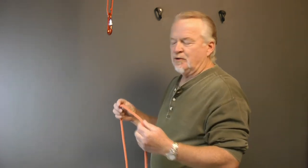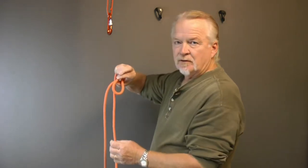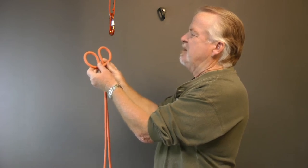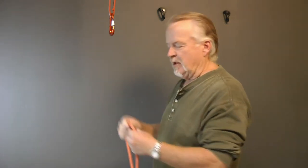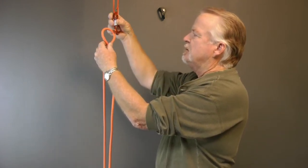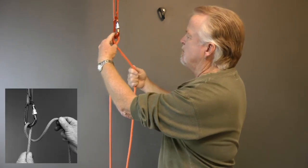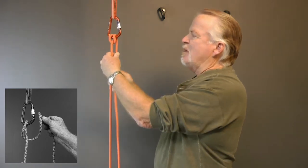There's more than one way to tie a munter. Some people just take the rope, fold it, and clip these two strands in. Other people will make two loops, fold the loops together, and clip that in. But you can also make a munter hitch right on the carabiner. What I'm going to do is take my rope — this is the load strand — put this twist in it, clip it to the carabiner, put some tension on it, and then bring this rope over and clip it into the carabiner. So there's my munter hitch.